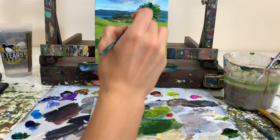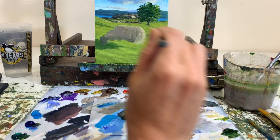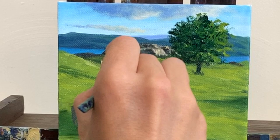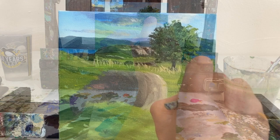Now adding grasses — taking bronze yellow, white, and cadmium yellow medium. Thinning down the paint with some water and very very lightly tapping the canvas to add these grasses. Adding more grasses back here — they're going to be smaller back there so make the lines smaller. We've got a bunch on this hillside too.